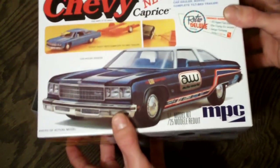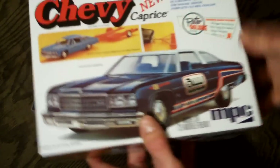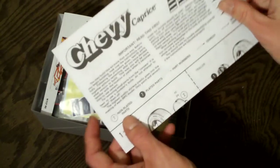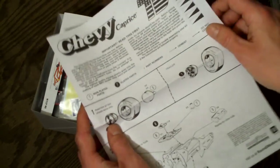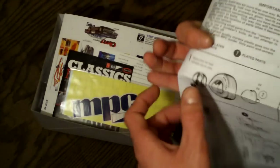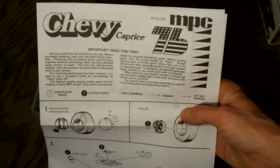One thing to note — this is a very stiff, durable box, so it shouldn't break down or get damaged in shipping. When you first open the model you're going to see the instruction manual. This is a very simple instruction manual with only a couple of pages. It basically just shows you how to assemble the model and how to assemble the trailer. The front just gives you a little information — nothing too fancy.